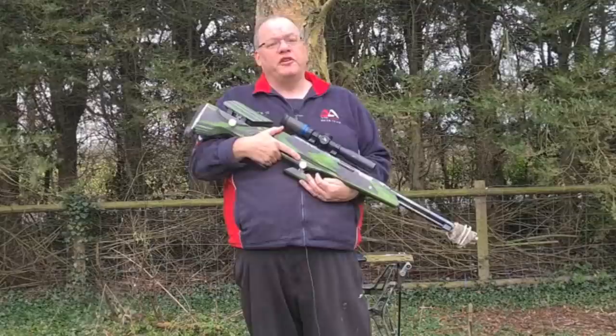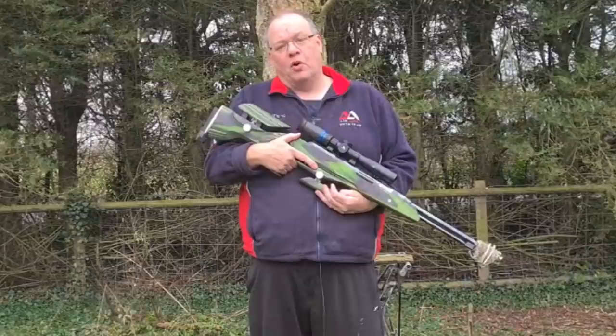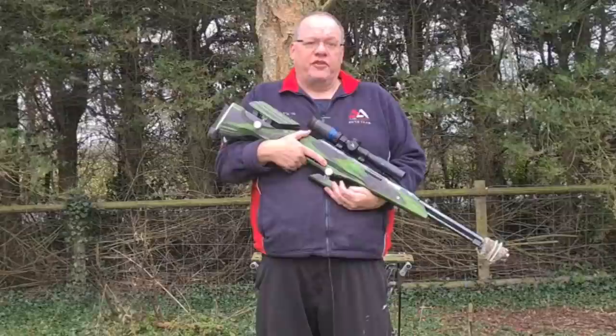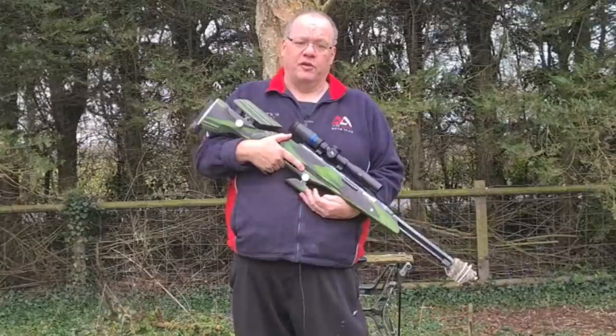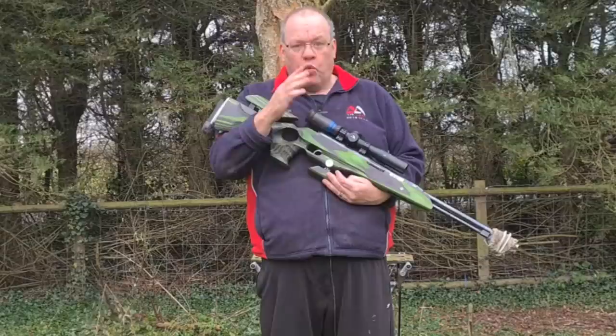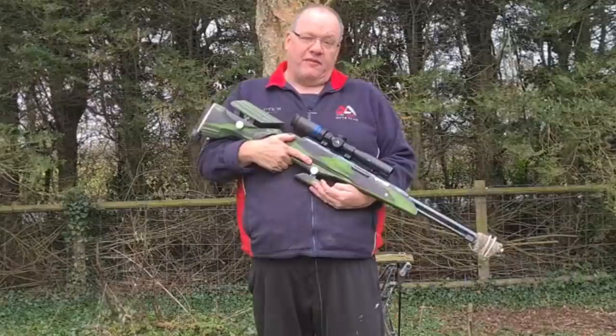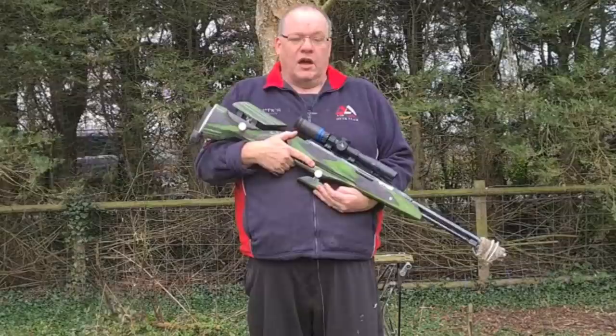Beware of claims that a certain gun 'takes no wind' — no such thing. It might affect spin rates slightly, but once that pellet leaves the barrel, as long as it's flying straight, it doesn't matter what gun it came from — it's in the air and it's moving. A good ballistic coefficient is what you want. The moment the pellet starts to tumble it creates a bigger surface area for the wind to catch hold of. So know your gun and get out and practice.